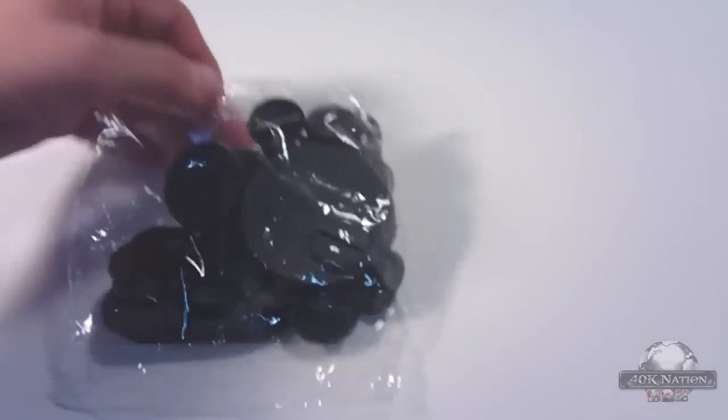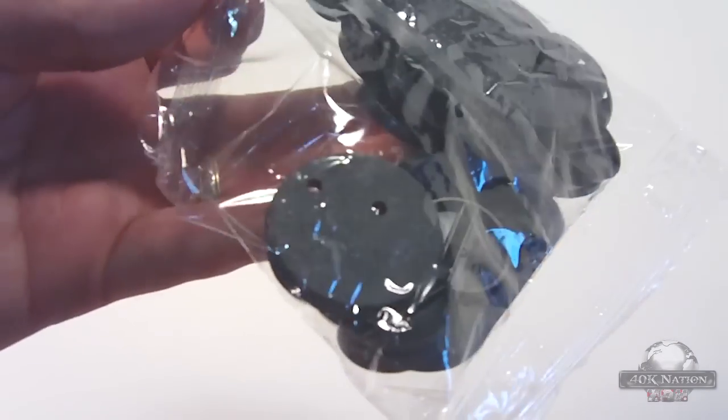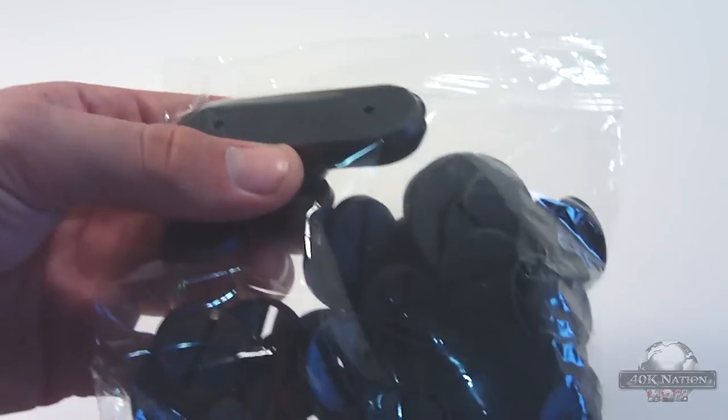Let's move on to all of the sprues. These are the bases — they've all got either slots in them or holes pre-drilled so you don't have to cut them out yourself, which is a relief, aside from the Hellbrute base which is still plain. New bike bases have holes in them, and there are pegs in the bottom of the tires, so you're good with those.